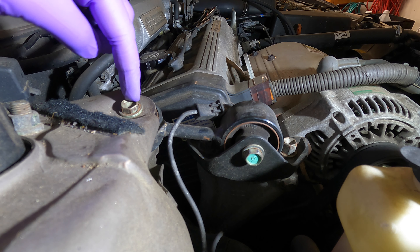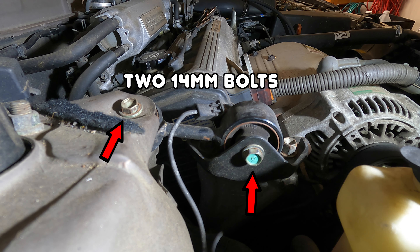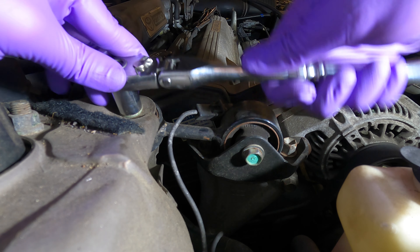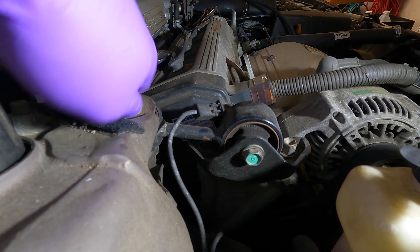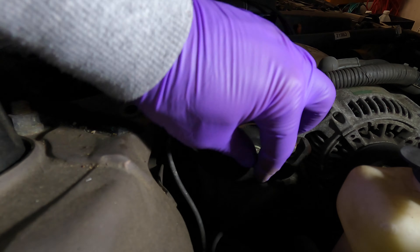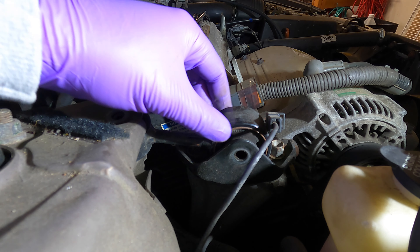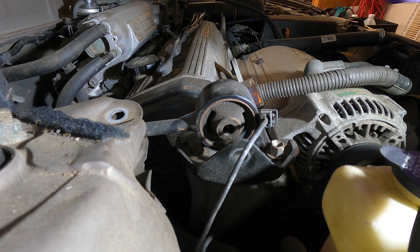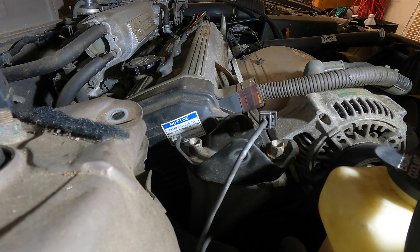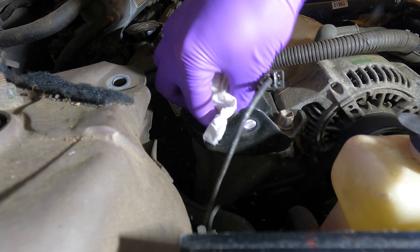To do the replacement all you have to do is loosen these two bolts — one right there and one there. They're both 14 millimeters. Once the bolts are out this should come out pretty easily. Then just do a quick cleanup of the area and get any dust out before you install the new mount.